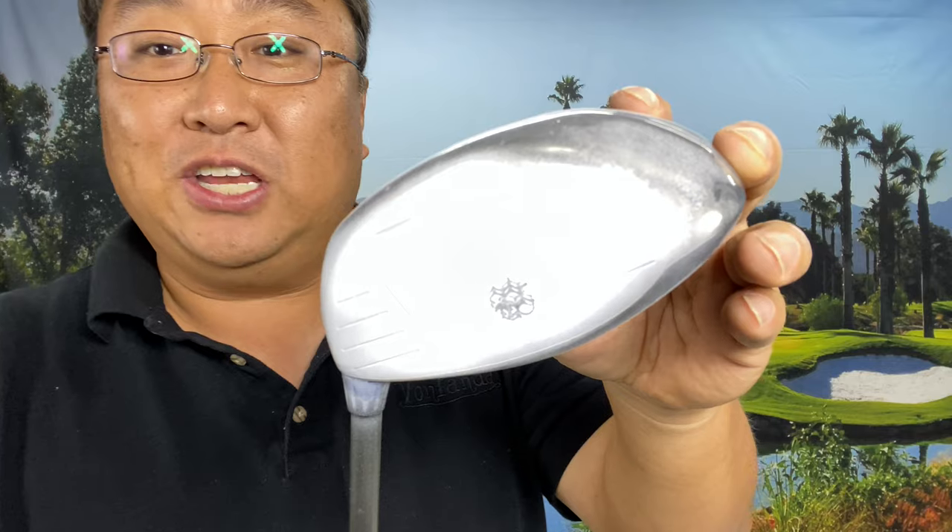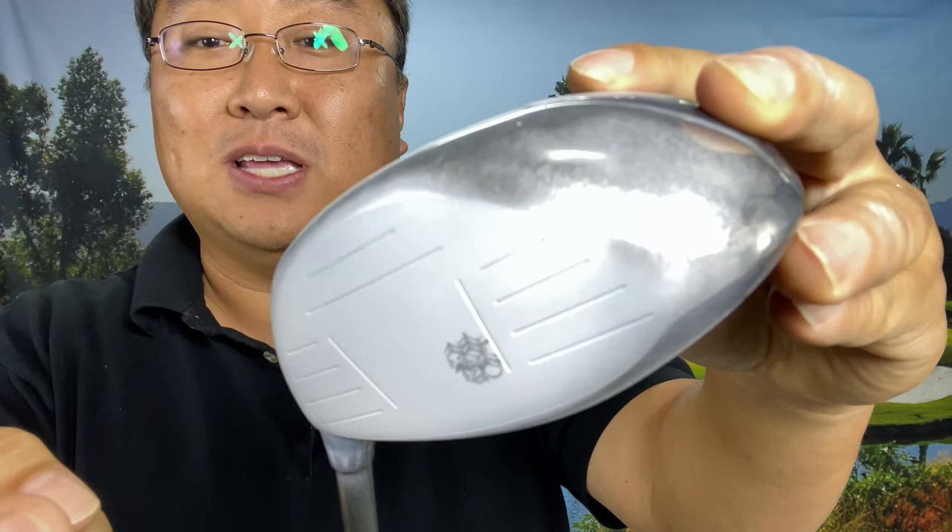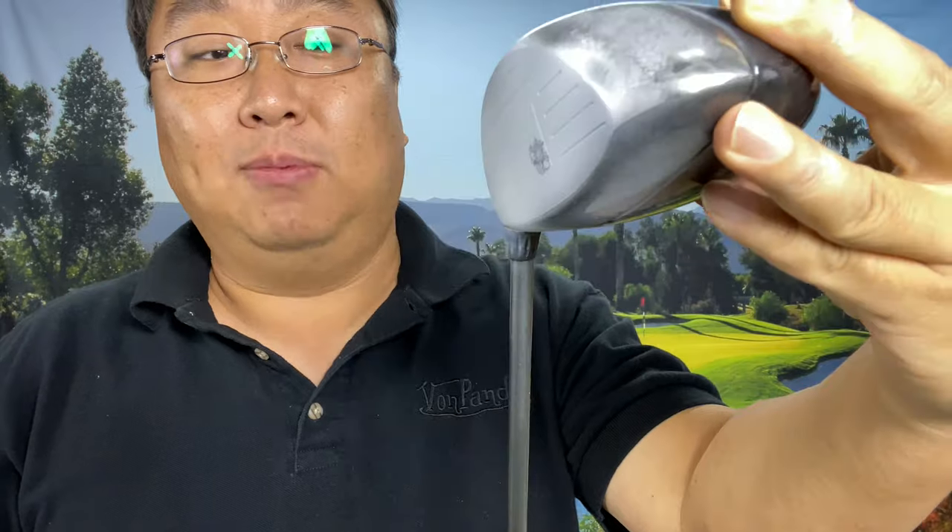We'll hit some golf balls with this and see what it looks like. You can see I hit the ball a little high up there, but I have no problem identifying where it is. Because of the lighting in here it's reflecting off and giving me a little glare, but no problem seeing the strike on that one.